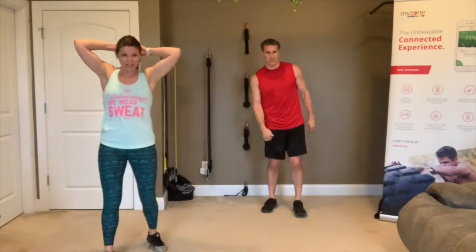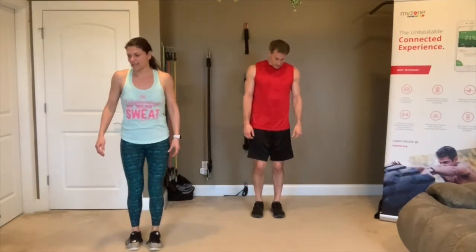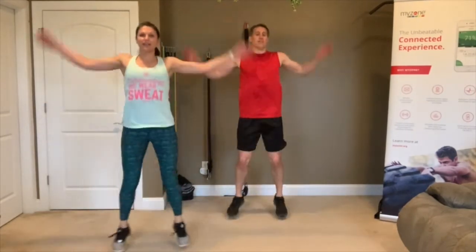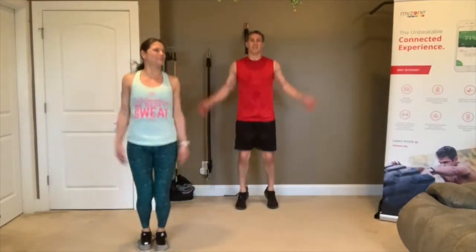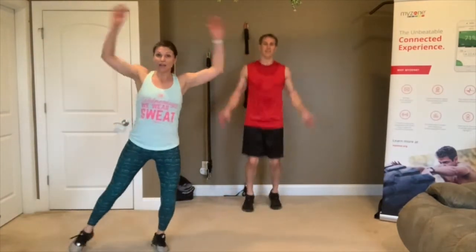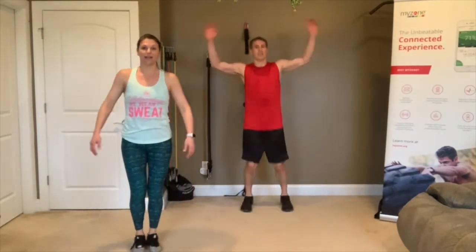15 seconds — get your last sip of water. 3, 2, 1, go! Jumping jacks — just take your hands up overhead. Modification: you can just stay low and pop those feet out. 3, 2, 1 — rest. One more round, pick up the pace if you can. 3, 2, 1, go!